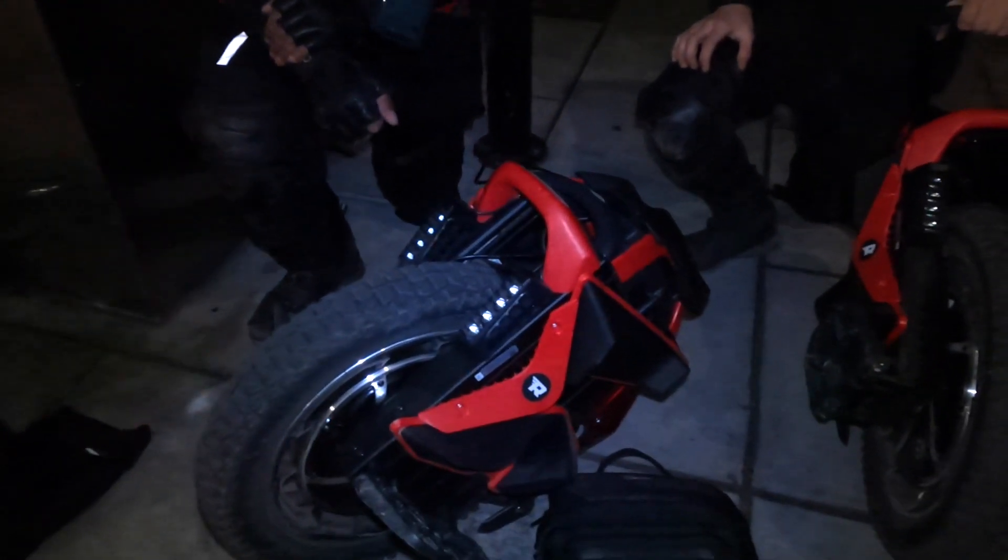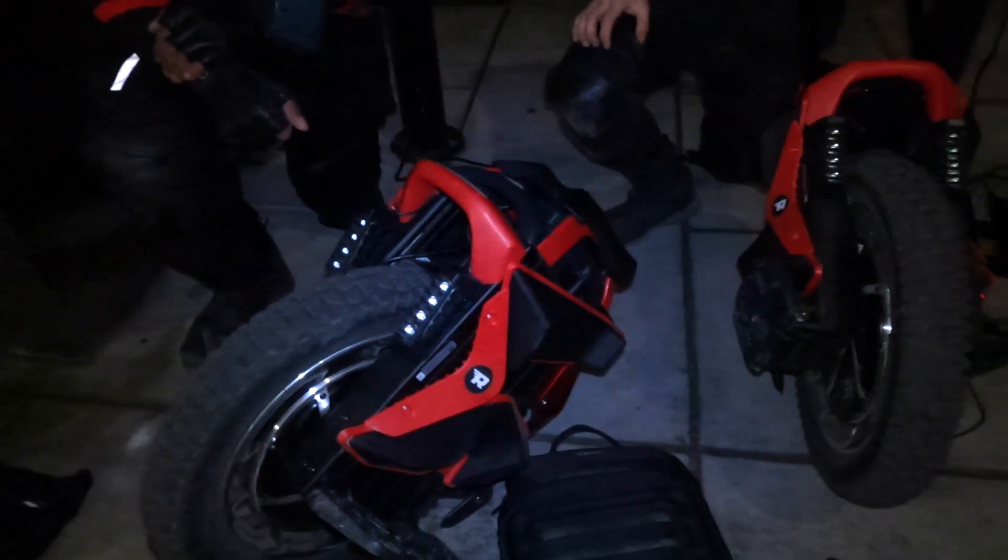Hey guys, it's Douglas from RevRides. I'm riding with Cain today and we just finished up our long distance ride. Cain, what specs did you get? I got about 59 miles with about a 220 pound rider. I got pushback at about 94-90 volts. So 59 miles with a 220 pound rider is pretty good — it's not bad. I'm very impressed.